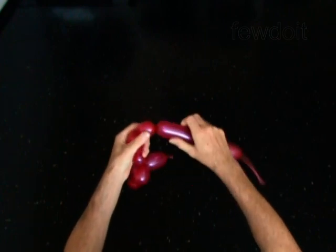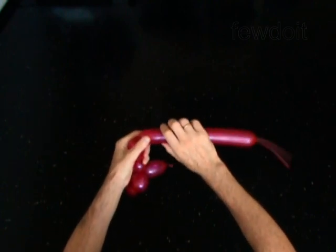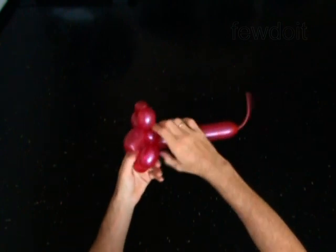You can make different kinds of dogs just by changing the size of bubbles you make for the legs and body. Twist the eighth 2-inch bubble. Lock both ends of the chain of the last 3 bubbles in one lock twist.